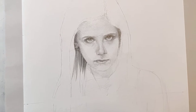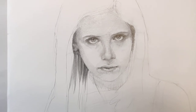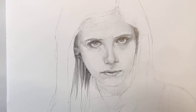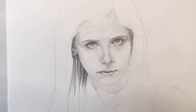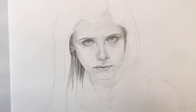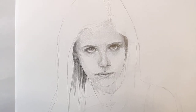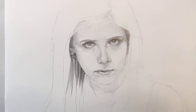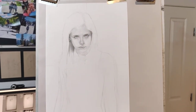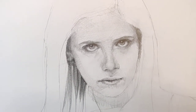I'm really liking how her face is turning out. I'm trying to keep all the graphite from blending, so everything is being done in straight lines and cross-hatching. This is how I'm trying to display that dichotomy of vulnerability and fierceness — with all those lines, if you back up you get a really soft look, but close up you can see the harshness there.